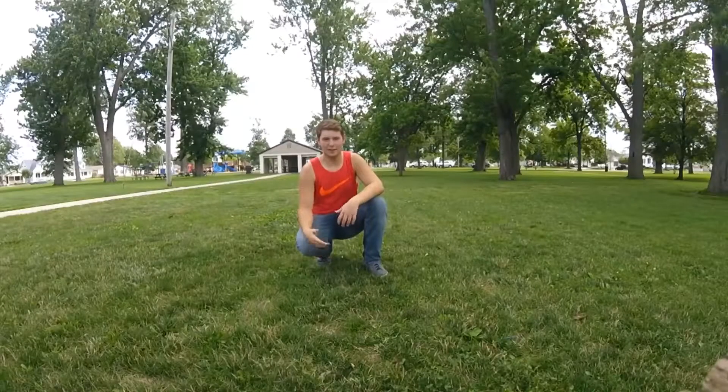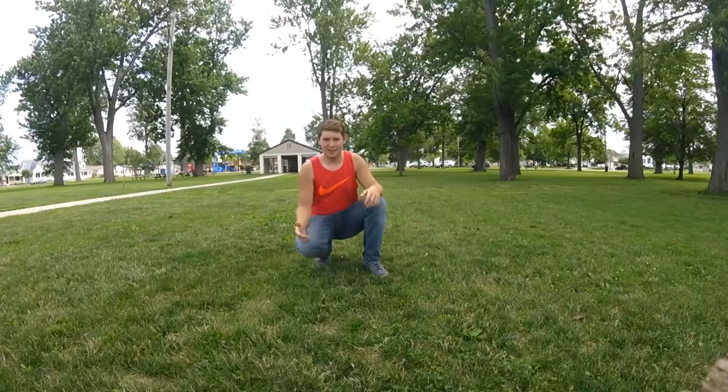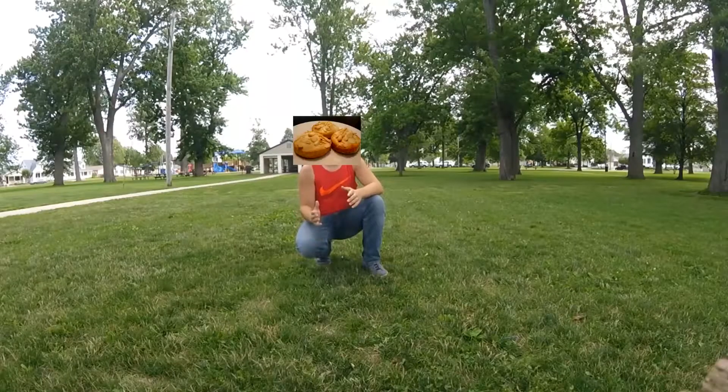Hey guys, what's going on? It's me again. Today I just wanted to teach you guys the Sevisky Roll.